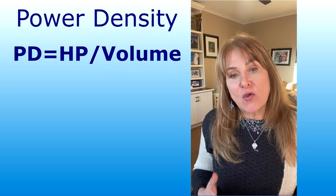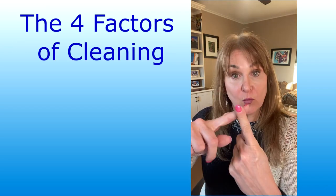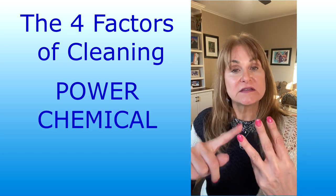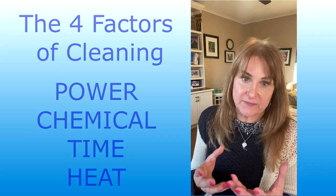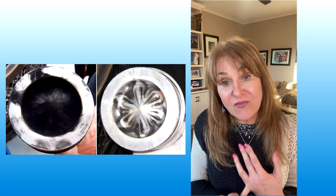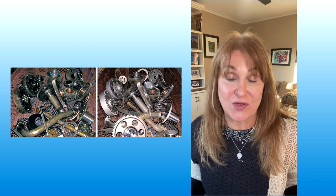We ask a lot of questions because there are four factors to cleaning. One we're talking about right now: power. The second one: detergent. Another one: time. And then another one: heat. There are going to be videos on all four of these different factors of cleaning. But in order to get the right parts washer, we need to know a lot about what you're doing, because removing burnt-on hydrocarbons from cylinder heads is a lot tougher than trying to get off some grease and oil from an internal transmission component.